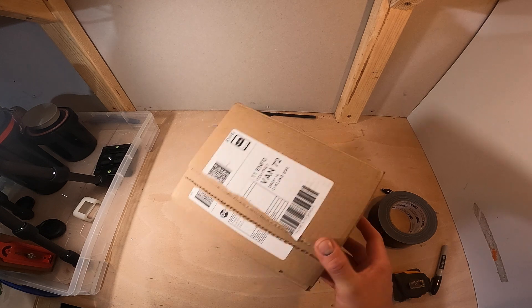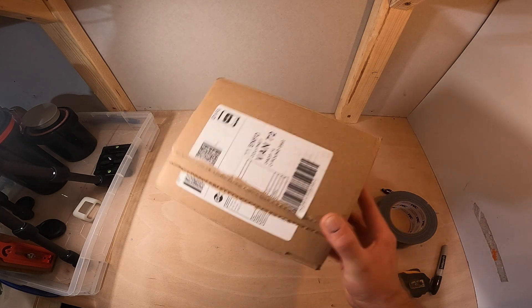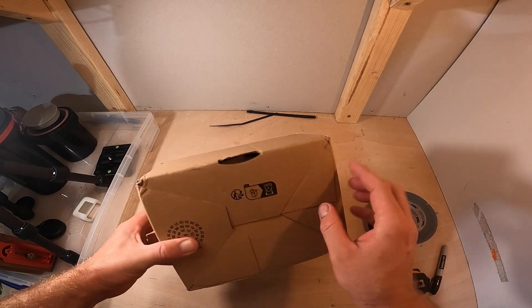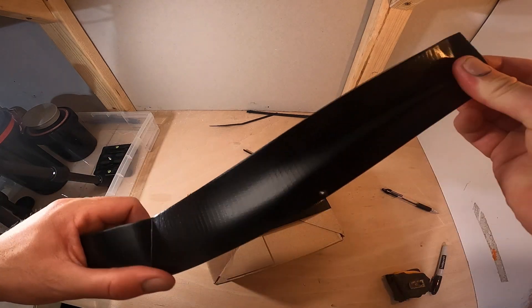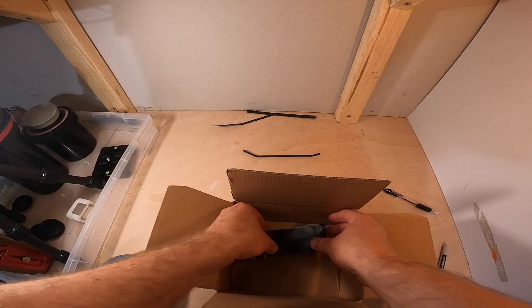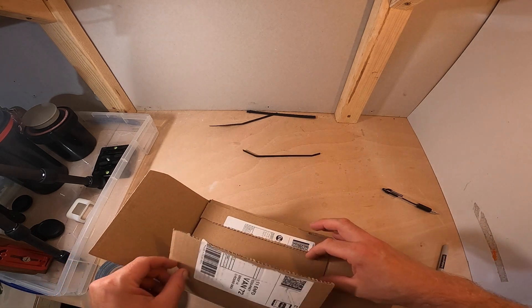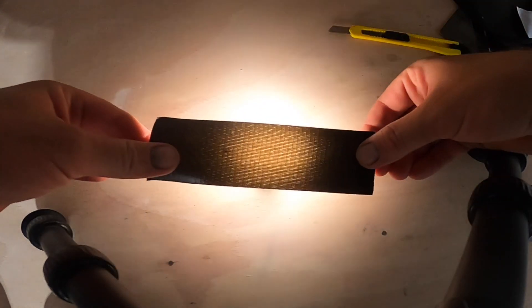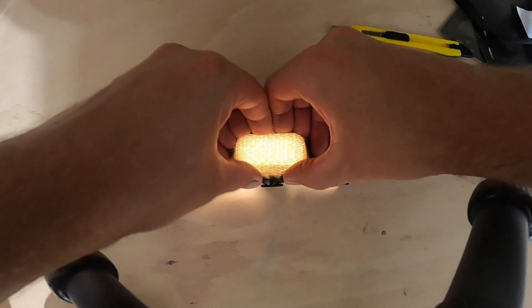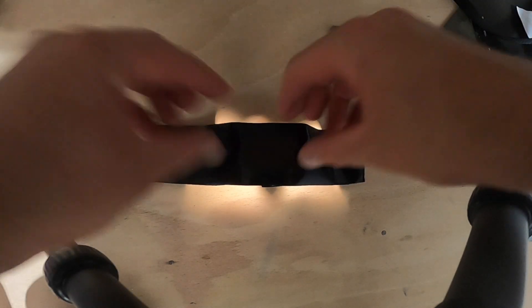For this pinhole camera I am using an ordinary brown cardboard box. To ensure it is light tight I am going to wrap it up in gaffer tape. I did make a small mistake at this point — the gaffer tape I was using turned out to be not light tight, which I only discovered during developing my first exposure. After some quick checks I found that one layer allowed light through, but doubling it up made it light tight, so be sure to check this with the gaffer tape you're using.